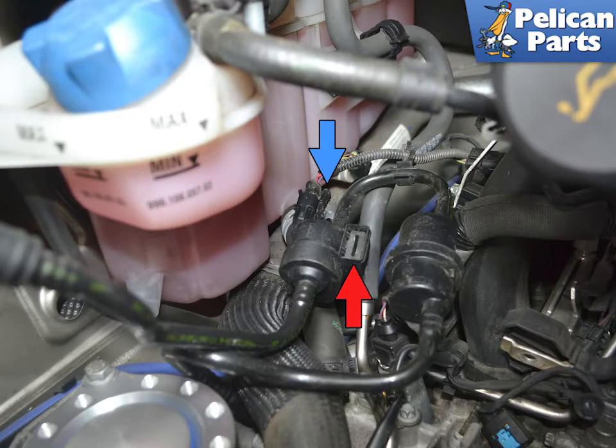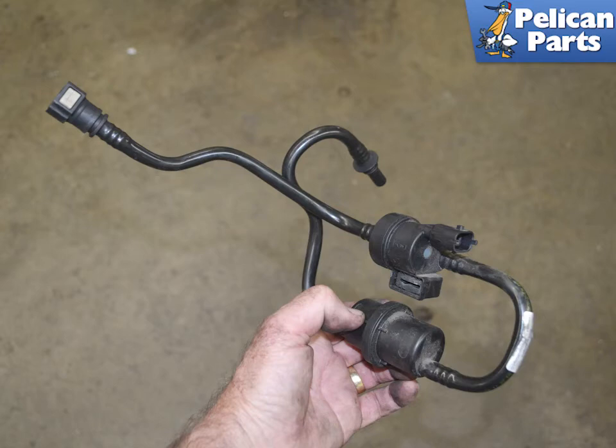Slide the lines off of the mount, red arrow, on the cylinder 1-3 intake manifold, and squeeze in on the tabs on the electrical connector and separate them, blue arrow. The lines, solenoid, and valve are all one piece. Installation is the reverse of removal.